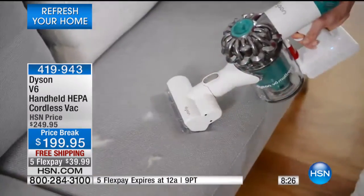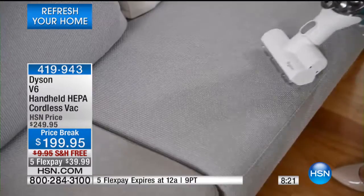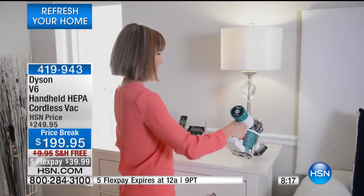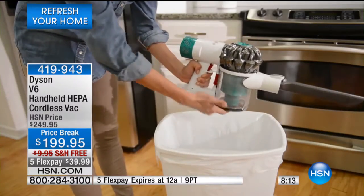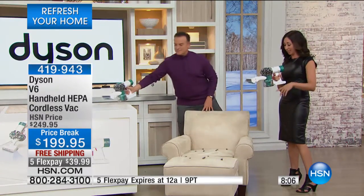Use your Dyson instead of a broom and dustpan where the dust goes all over the house — remember, HEPA technology. This is the only handheld unit we have that offers HEPA technology, and honestly if you look at the marketplace, this is really the only cordless unit you'll find that has HEPA filtration.